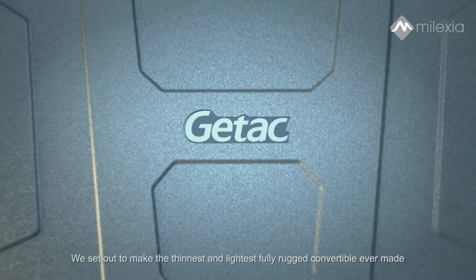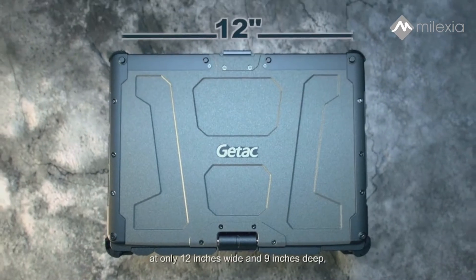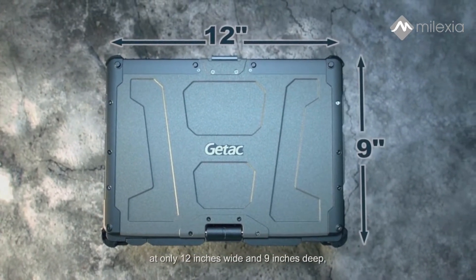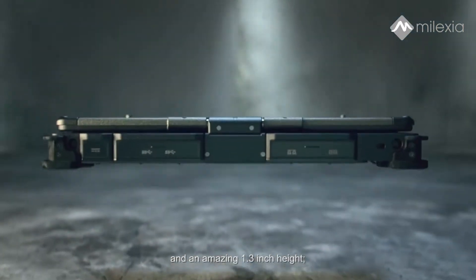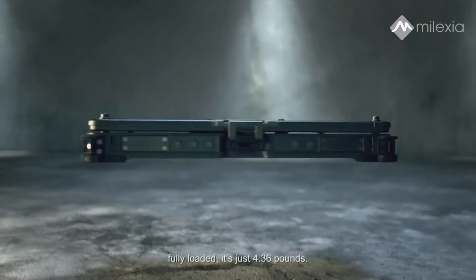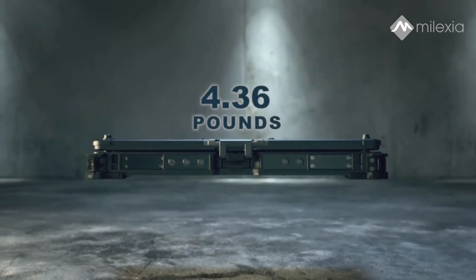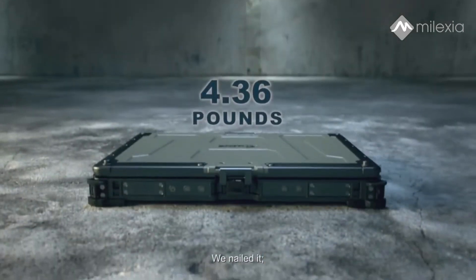We set out to make the thinnest and lightest fully rugged convertible ever made, at only 12 inches wide, 9 inches deep, and an amazing 1.3 inch height. Fully loaded, it's just 4.36 pounds. We nailed it.